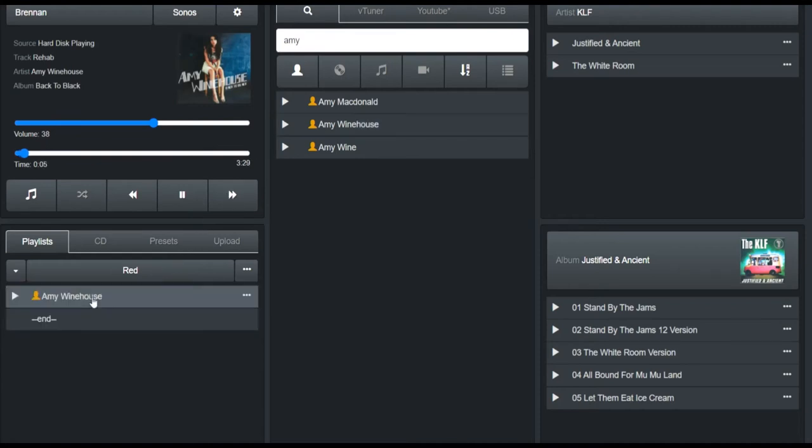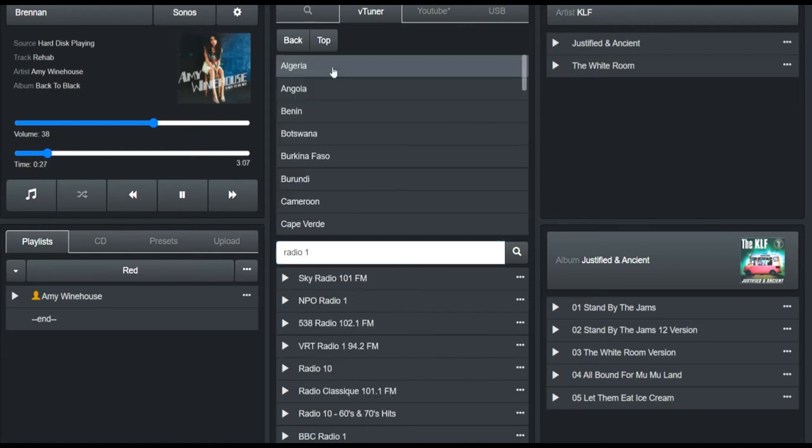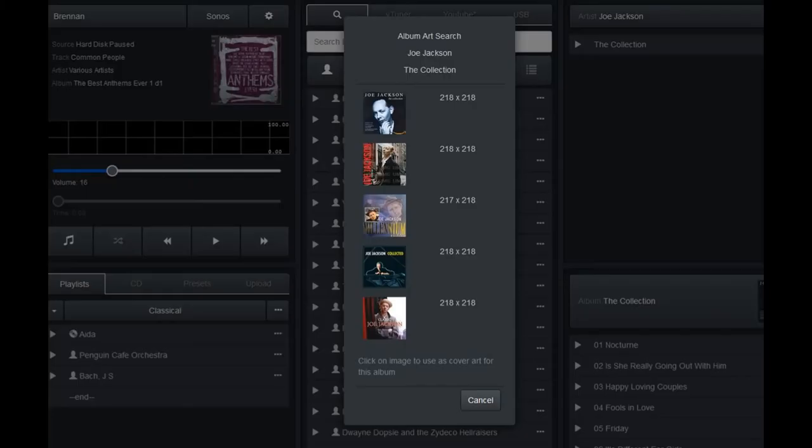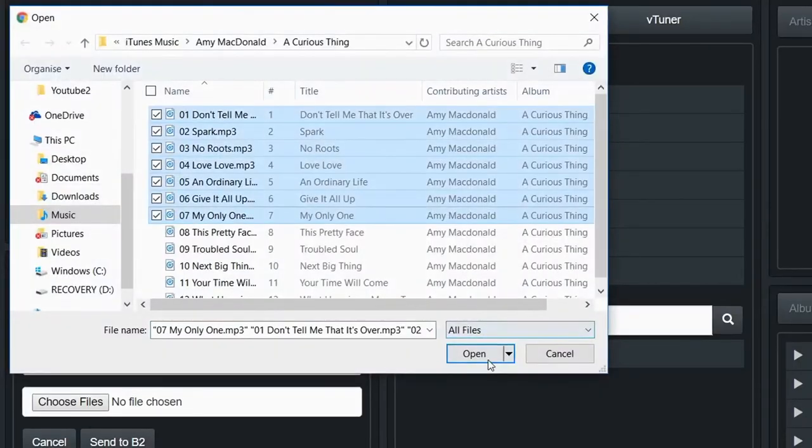B2 can access 40,000 internet radio stations. Search for stations by name or find them geographically. Find album art with the web UI. Transfer music from your computer with the web UI.